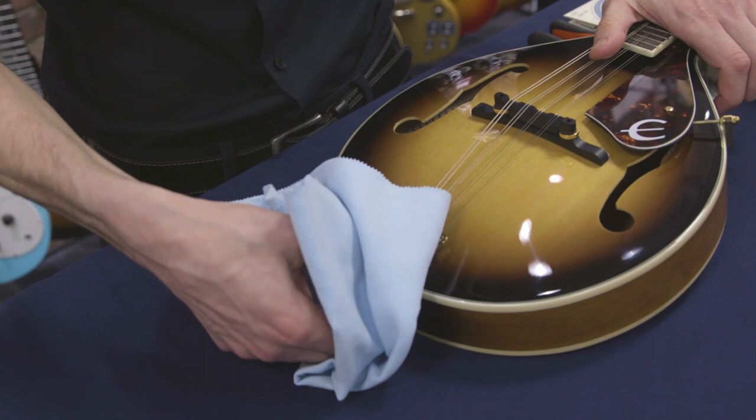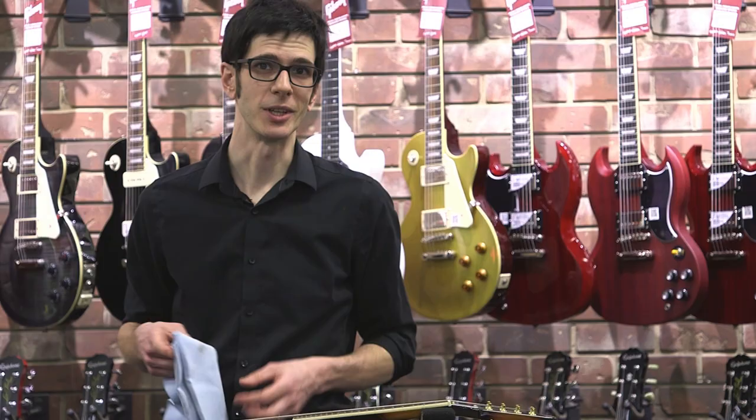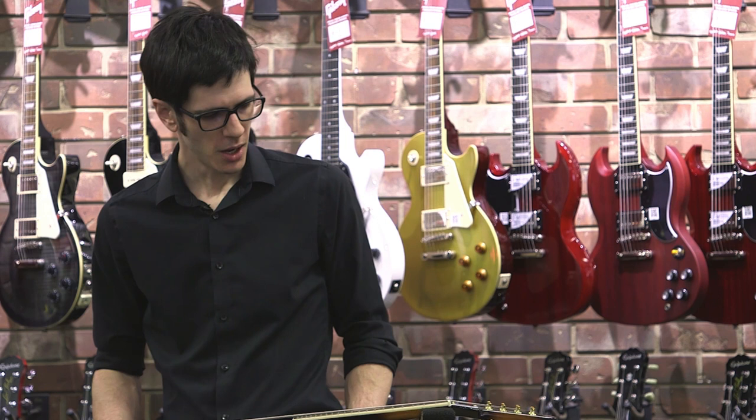Once it's almost off, you can grab it from the bottom and pull it all the way off. The cover is just decorative — you can leave it off if you prefer not to have to deal with it every time.